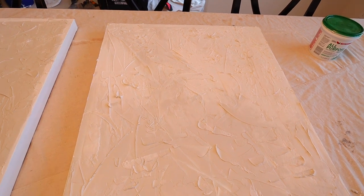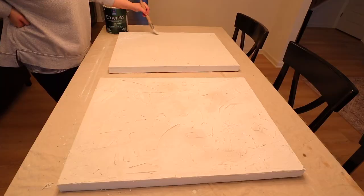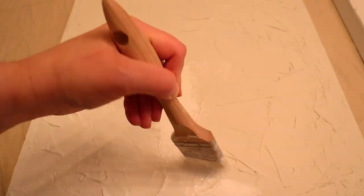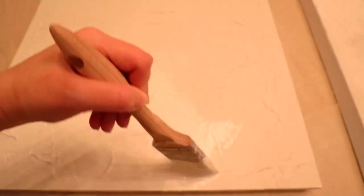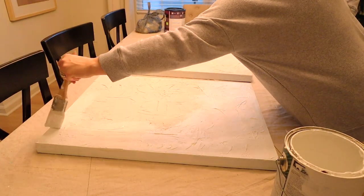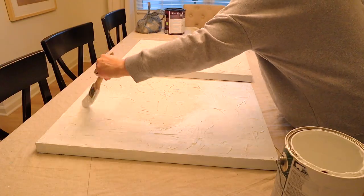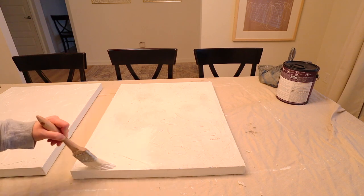As the joint compound starts to dry it will turn more of a whiter color, so you can see the spots where it's starting to dry. The next day once they were all dry, I came back and put on a coat of my pure white. You can see the difference between the white and the color of the joint compound — honestly it's a really pretty taupey gray color and I was tempted to just leave it as is, but I had something in mind so I covered both pictures completely with the pure white.